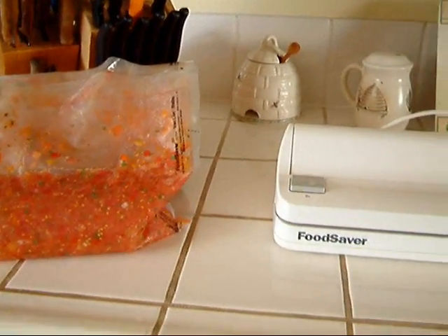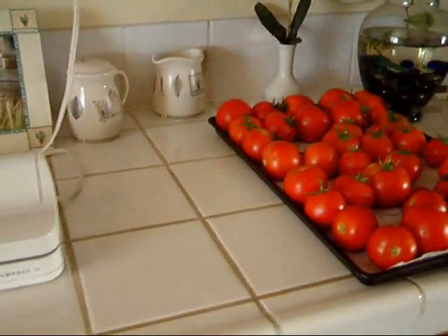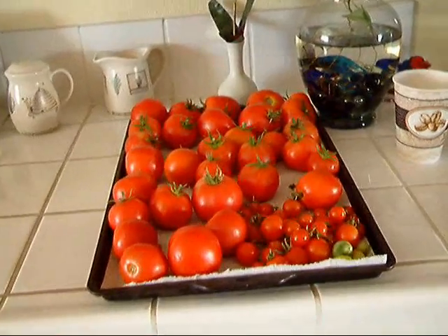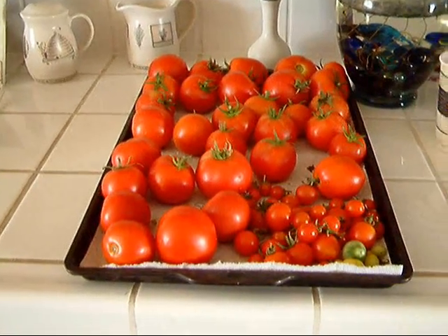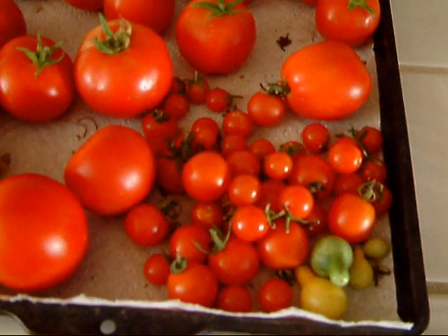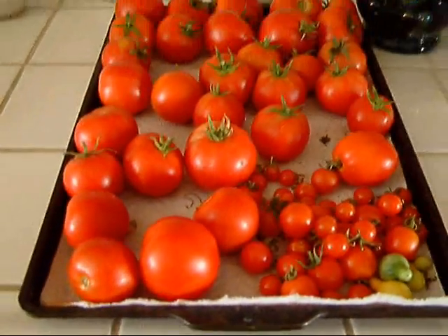I also wanted to show you one more thing real quick. Those are the only tomatoes left — I ran out of room in my pot. These little ones I didn't use because they are so good to eat, and they're really teeny tiny.